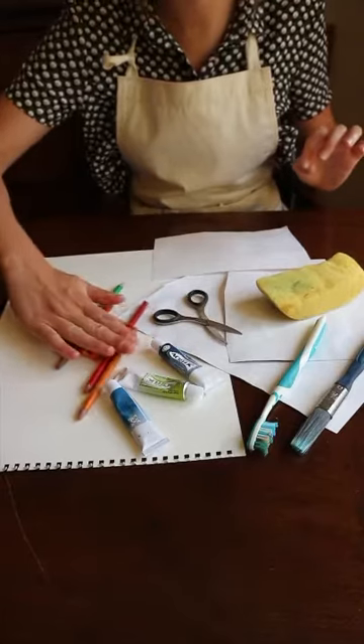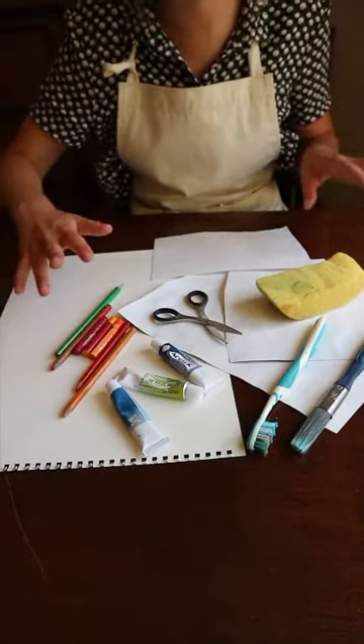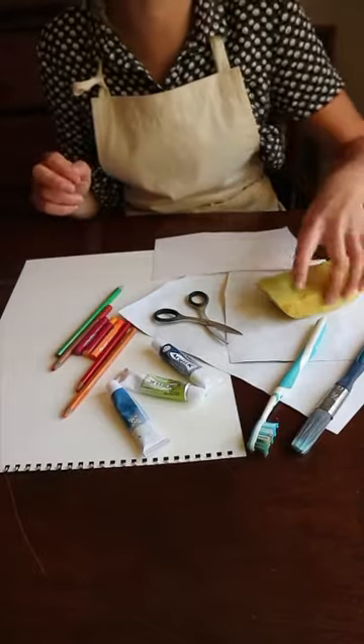You need some colouring materials — I've got pastels, pencils, chalk pastels would be really good. I've got some paint and some useful tools that are quite fun to use.